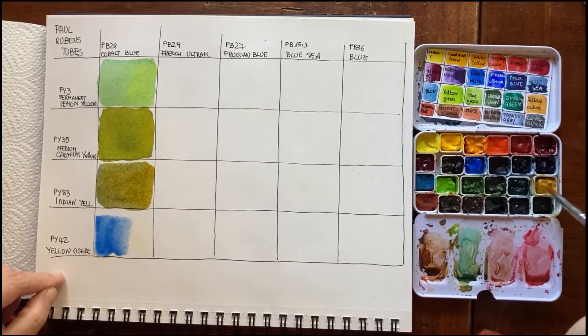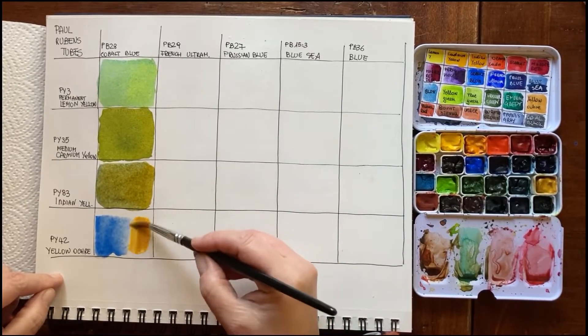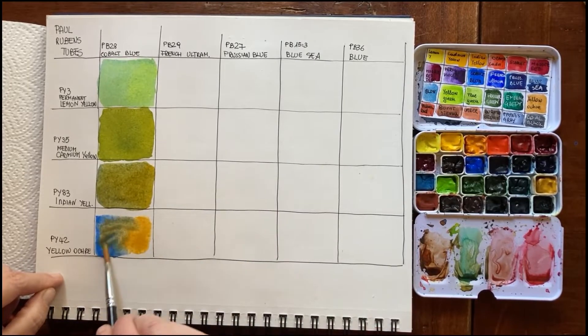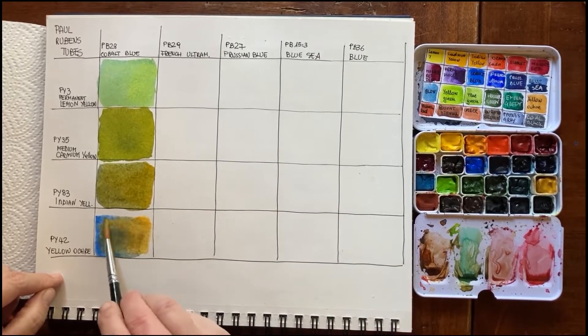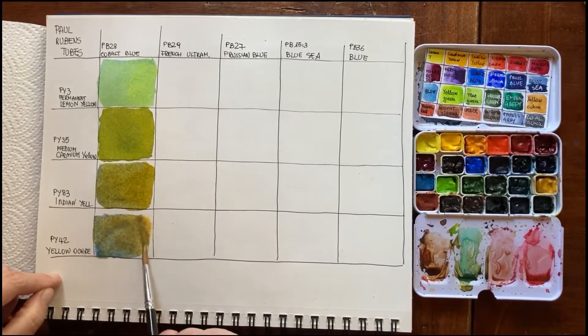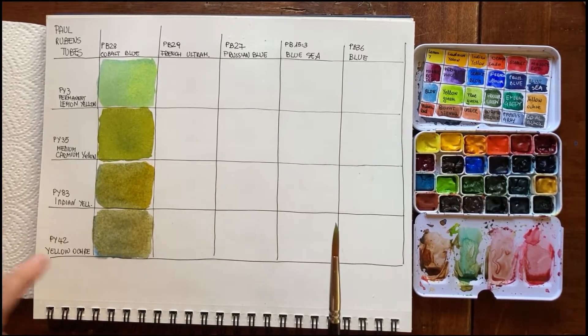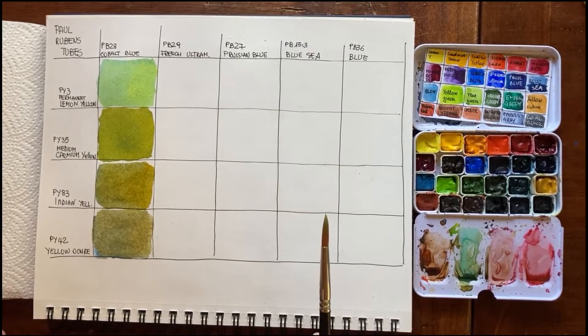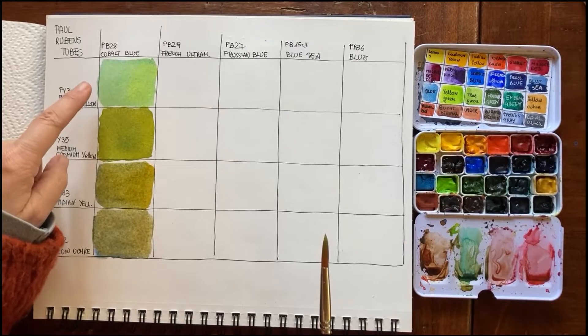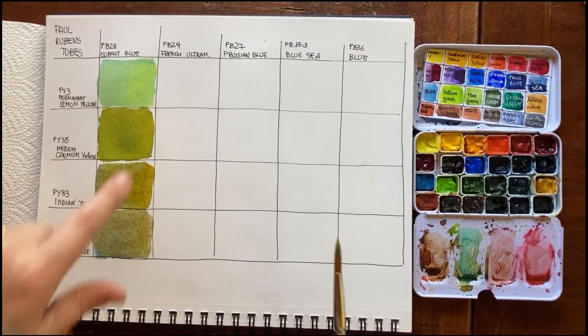These paints are so easy to re-wet that I have not reactivated them before. Now mixing cobalt blue with yellow ochre — there's a gray undertone, it's almost a moss color with a gray undertone. Let's see what color we get when it is dry — it's a gradient from a vibrant hue to a very earthy, mossy hue.